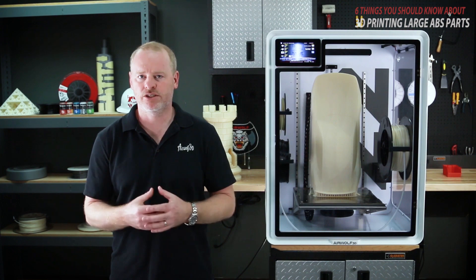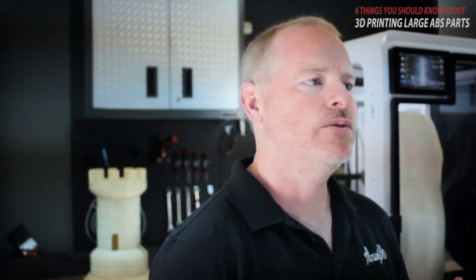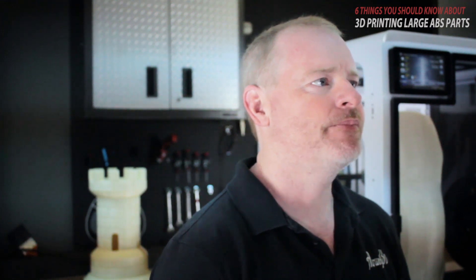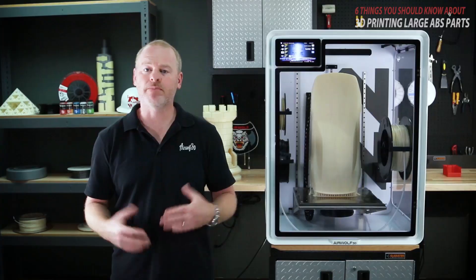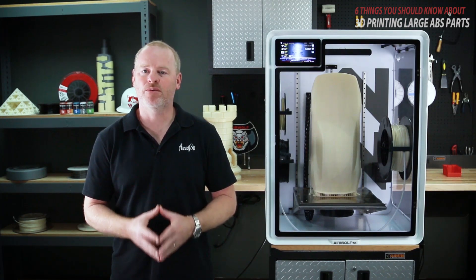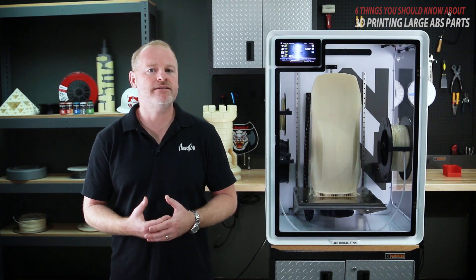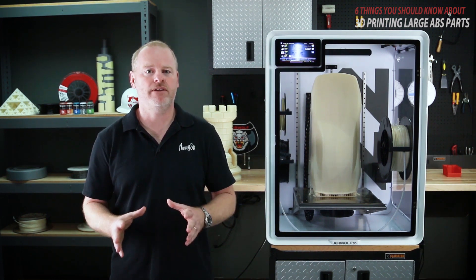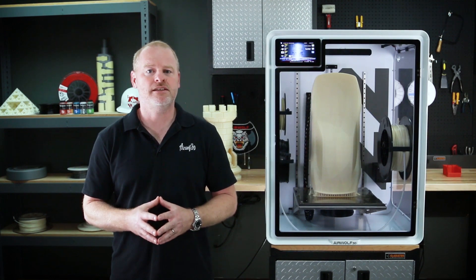Like many of you as engineers and designers, I like working with ABS because it holds a constant form over time, it has a nice appearance and it's easily workable. But printing large ABS parts can be tricky. Over the past 6 years we've gained a lot of knowledge in this field and would like to share that knowledge with you in a 6-part series.